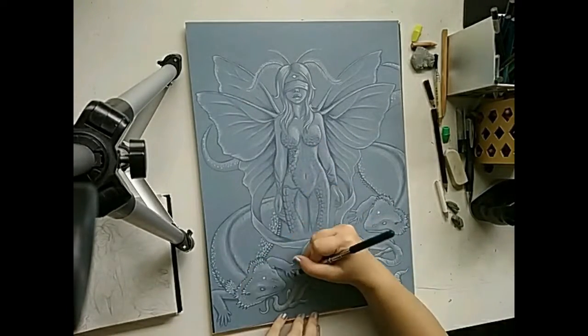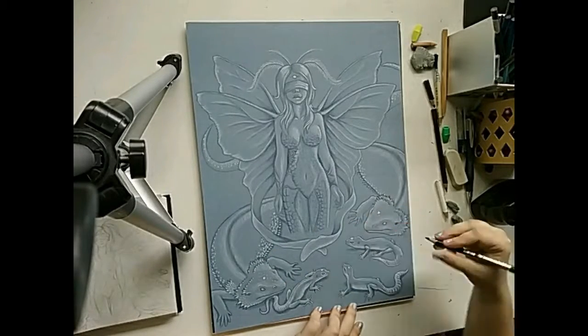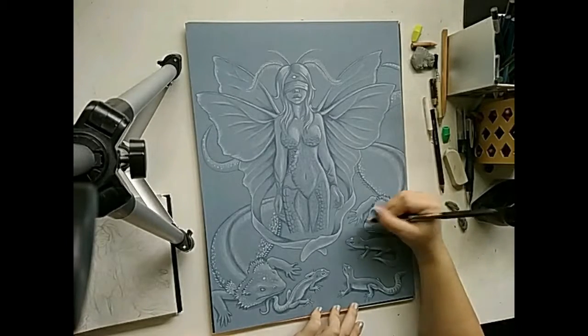I turned my attention to the lizards, adding shadows beneath all of them. I then moved to the bearded dragons to add in some darker rows of scales along their backs.